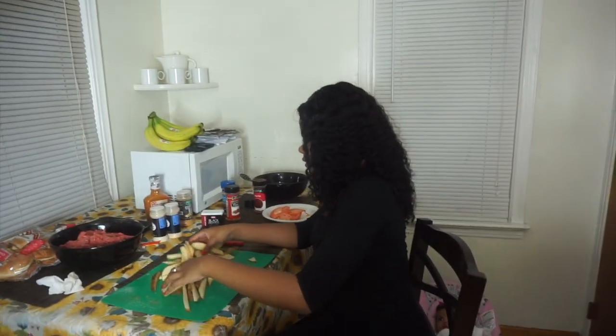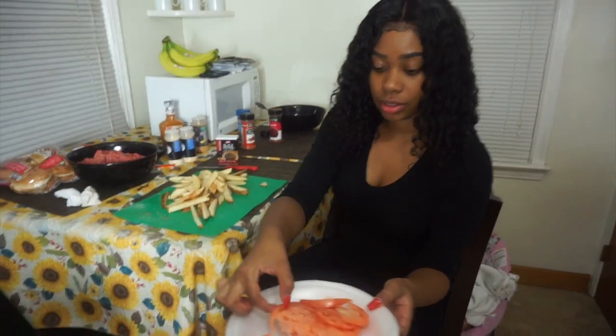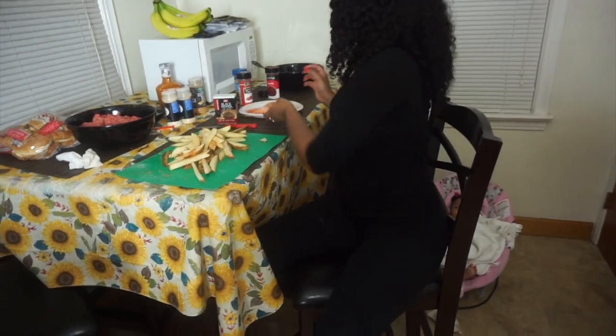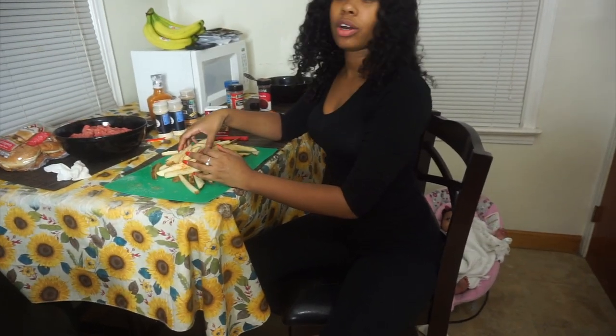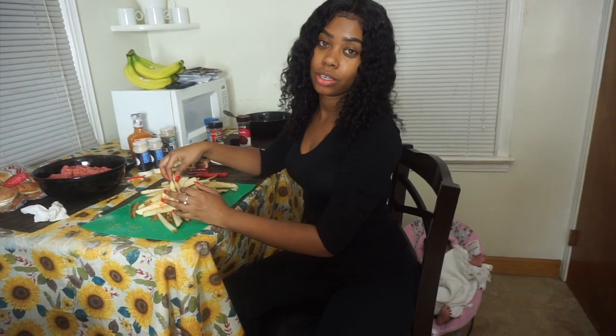I cut the tomatoes over there, y'all. Next is the onion but I don't want y'all to see me cry! The tomatoes look fresh. So we're gonna put the fries in the grease and we'll come back — we don't want to burn ourselves trying to show y'all.